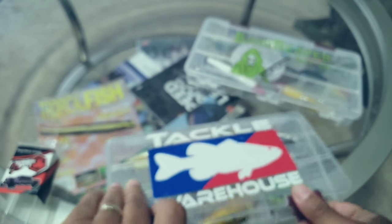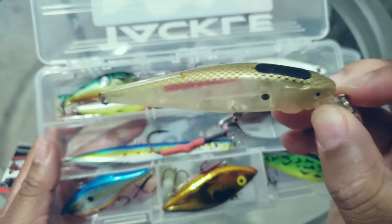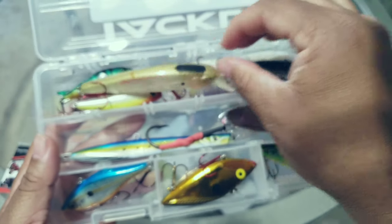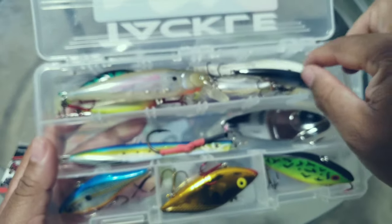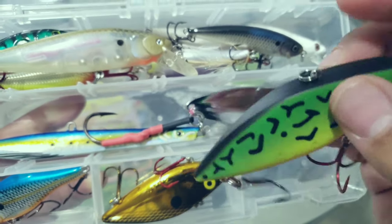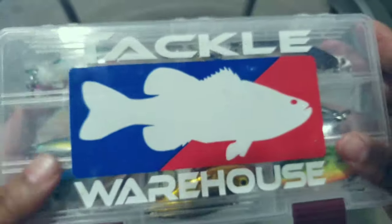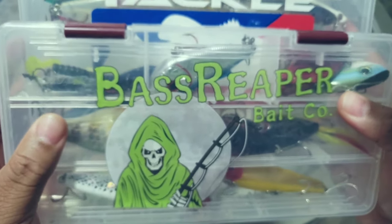Next box: I've got a Gloepro Minnow that I'm going to take with me, a couple of other jerk baits in different sizes, and a couple of lipless baits. That's going to probably be it for hard baits — I might carry one small thing with a few more hard baits, but probably not many more. This is going to be it.